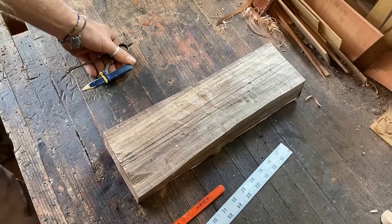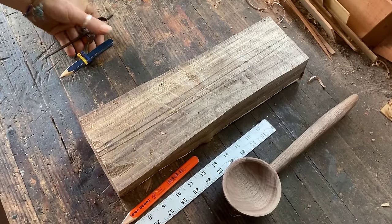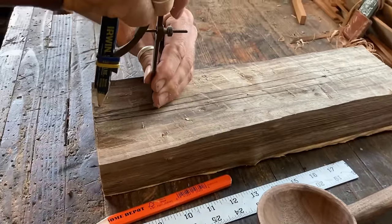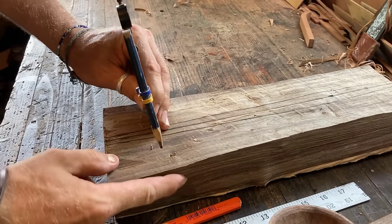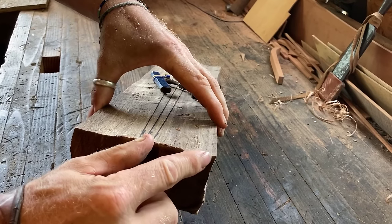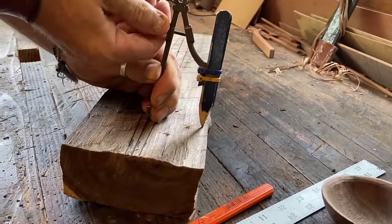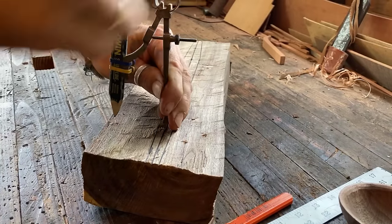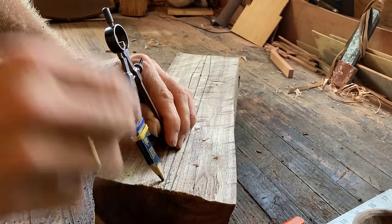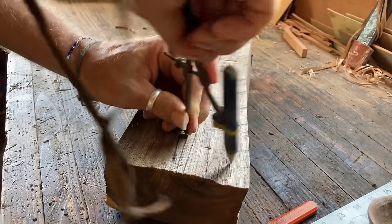Now we're going to lay out the bowl. Because we chose a round bowl, it's really easy — you use a compass. When setting your radius, be realistic about what you actually have; the piece of wood angles out to the side, so you can't lay out all the way to the edge. You want to start your circle from right at the end — if you start it back it makes your hatchet work way harder. Start all the way from the end and make it good and dark.